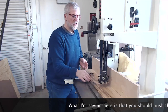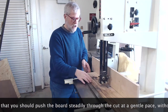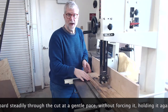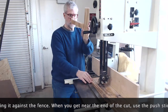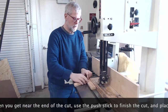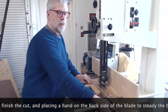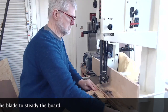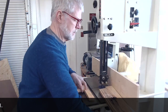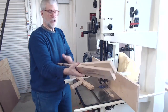You want to make a cut nice and steady — don't force it. It's okay to stop and reposition your hands as you're making the cut. Now I'm getting to the end, so I grab my push stick, hook it on, and pull it through the rest of the way, putting a hand on the back side to help guide the cut. There we go — a nice safe cut on this board.